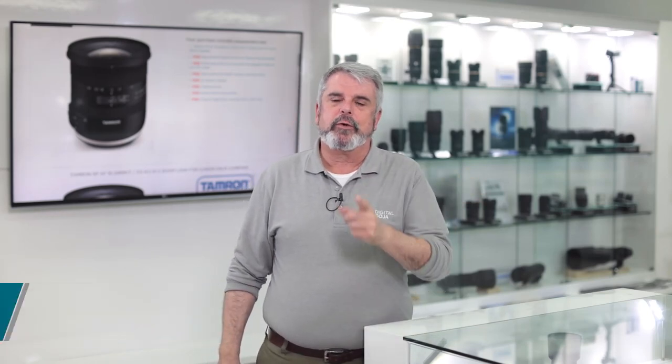Izzy here, and today we're going to take a look at an affordable ultra-wide zoom for your crop sensor camera.